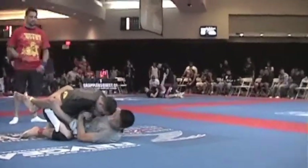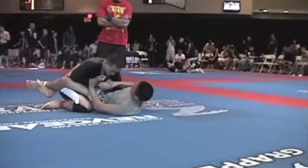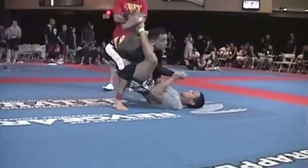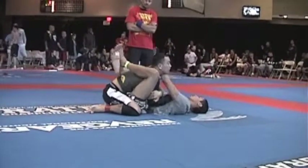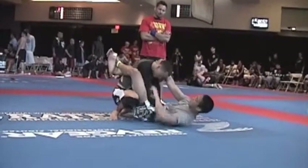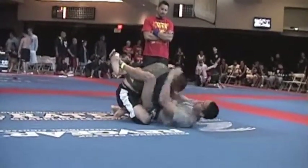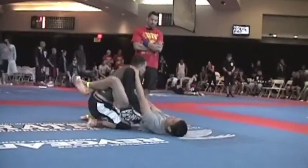Sienna, start working your arm bars. Come on, Mike. You're still up two. You got two minutes left. You're up two. Sienna, sit up and sweep.